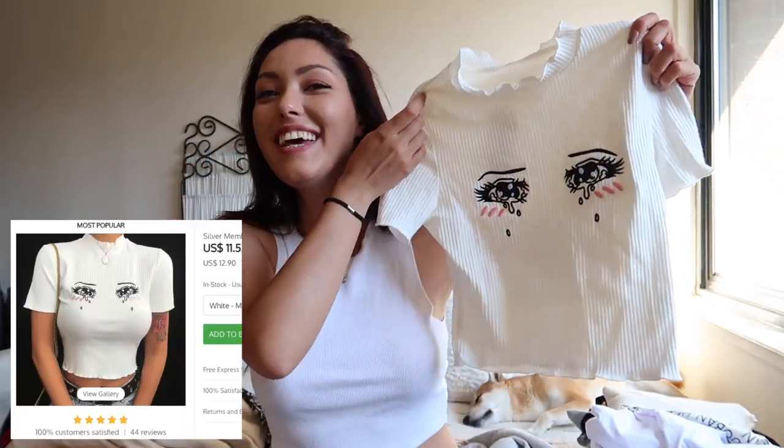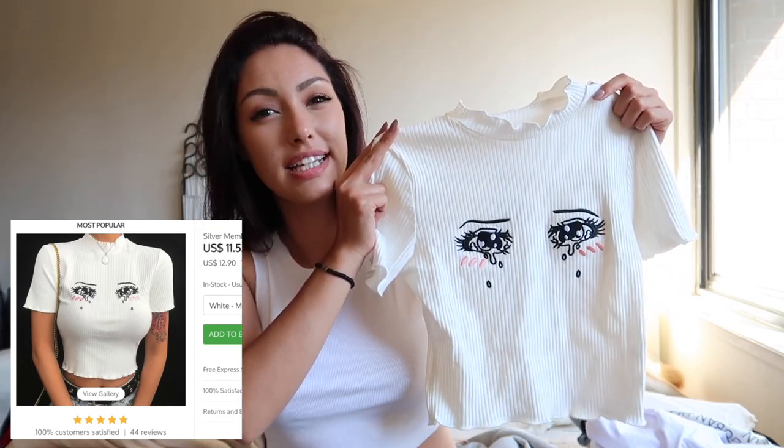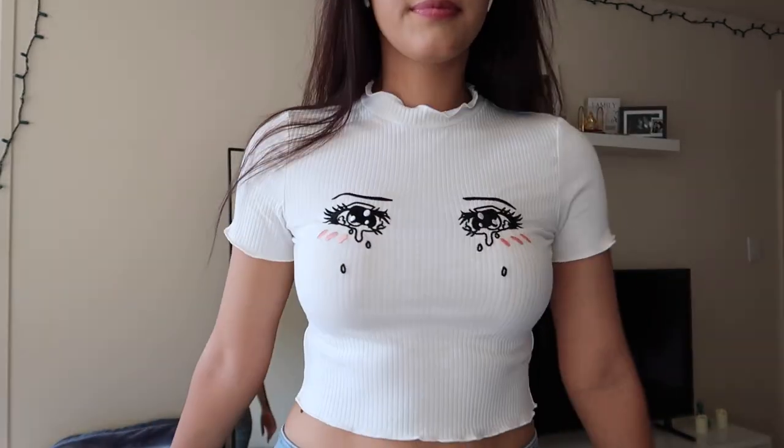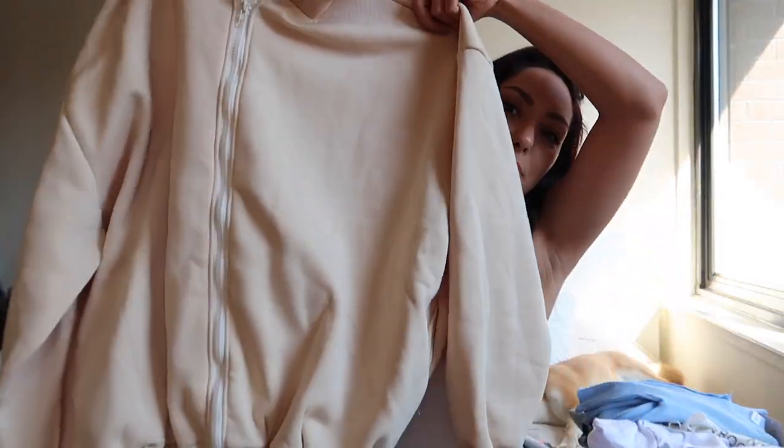The next thing I got is this square-neck top — I believe they have other colors and it's a one-size item. I really like everything about it; it fits very well. Then there's this crop top that I don't know why I bought — I was torn between liking it and thinking it was too childish. I don't think I'll wear it outside much. The quality isn't bad but it runs tight. Finally, this blue crop top was very popular, I think because of Blackpink's Lisa who wore something similar. I really like the fit, color, and quality.